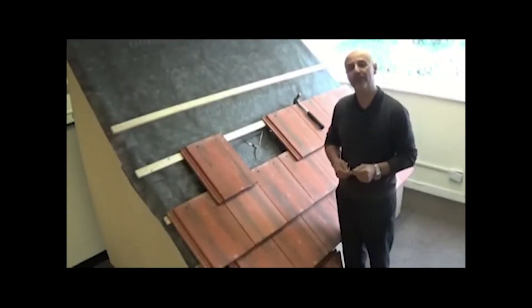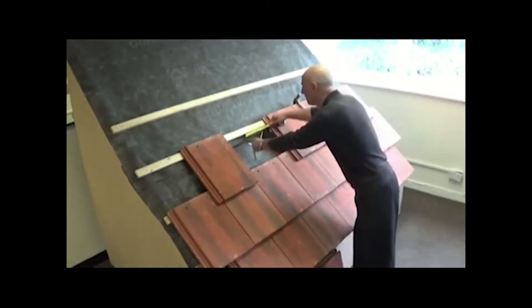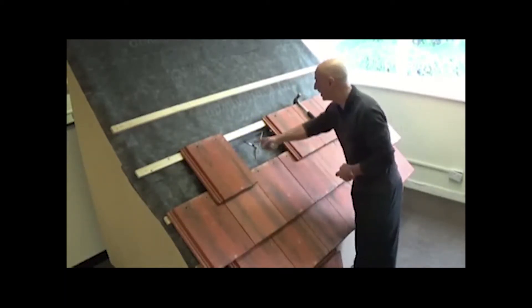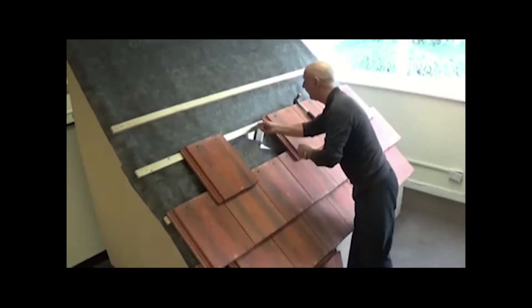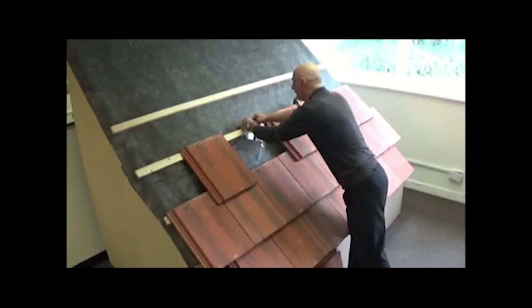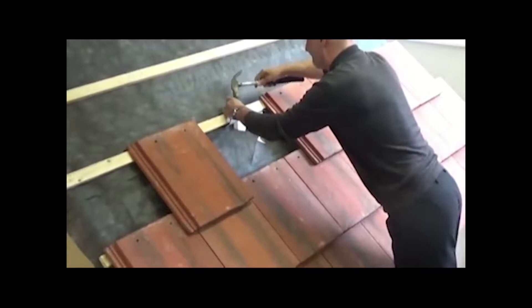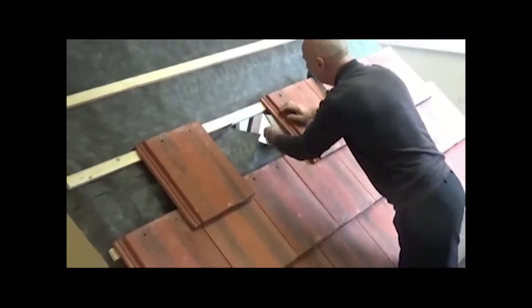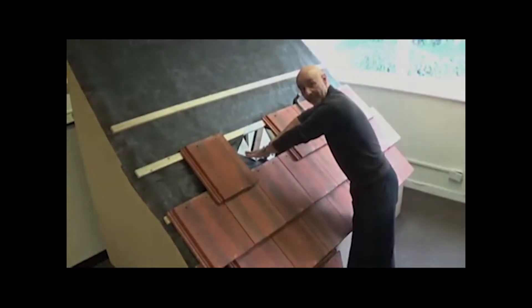Installing the universal tile vent or terminal: the position is noted on the roof and the felt is marked 160mm into a square. The cross is marked and then cut with a Stanley knife. The top of the felt section is then tacked onto the batten, and the rest of the felt is pulled to the sides and underneath to allow the entry of the spigot.